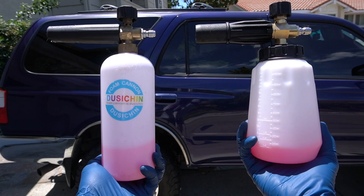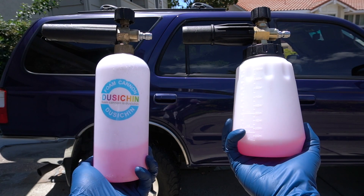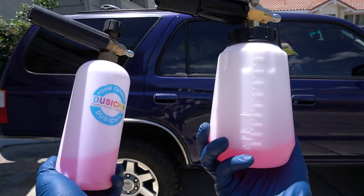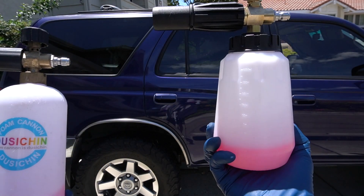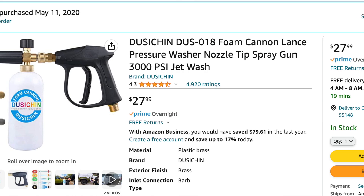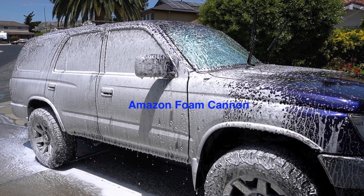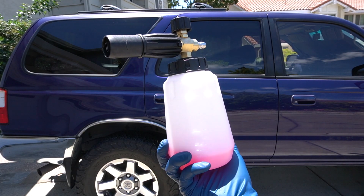Would I recommend buying the Harbor Freight as a first-time foam cannon user, or for anyone looking to quicken up their car washing process at home? Yes, I would highly recommend this. In my personal opinion, this foamed a lot better than the Amazon Special foam cannon. And the price difference after getting this 25% off is less than $10, so it's marginal between the two. Moving forward, I will be using this. Very happy with it.